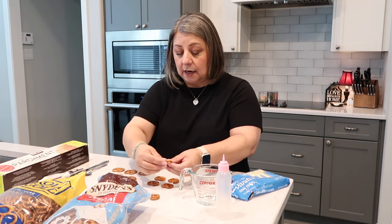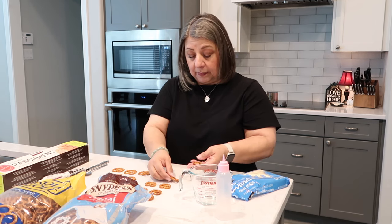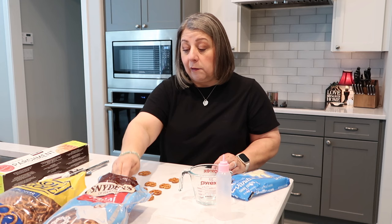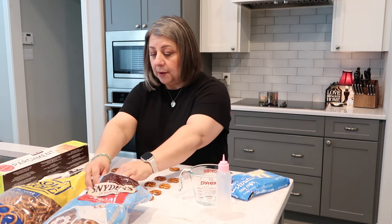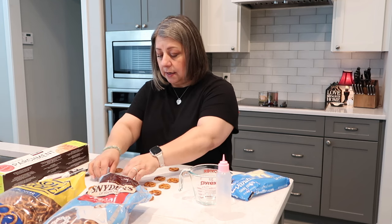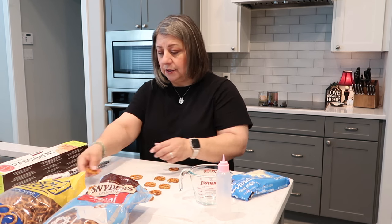Right now I'm laying out the pretzels on a piece of parchment paper so that when the candy coating is ready, I can just start making them without having to stop what I'm doing. I'm only making a few right now just because of time constraints — that one's kind of wonky shaped.